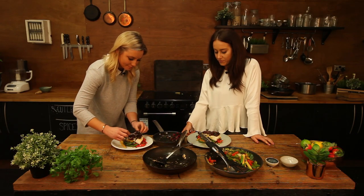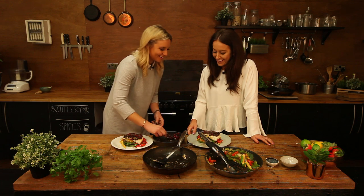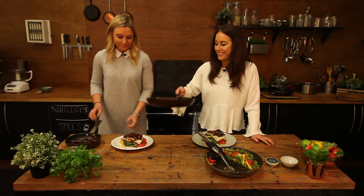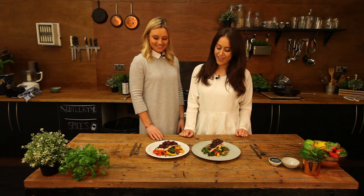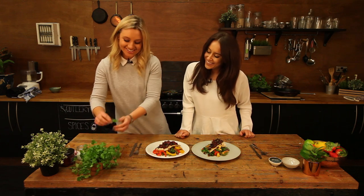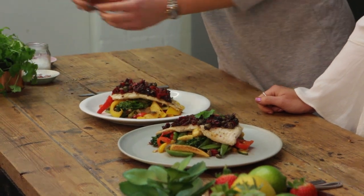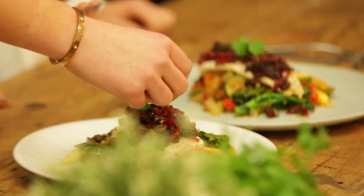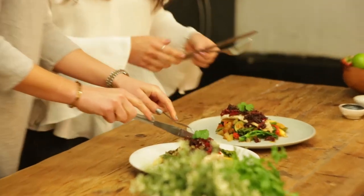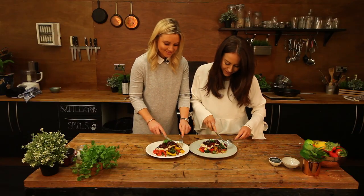There we go — that looks really good, cooked to perfection. It's quite filling, actually — good portion size, just the way we like it. Perfect, we're done — should we dig in? Oh wait — coriander! How did we forget the coriander? Living with me, you kind of get this on every bit of your food — the final touches. You've grown to love it now, haven't you? I actually love it now — I hated it before. So let's eat!